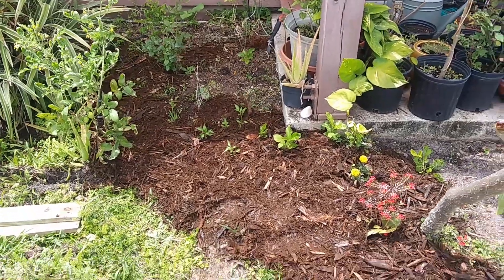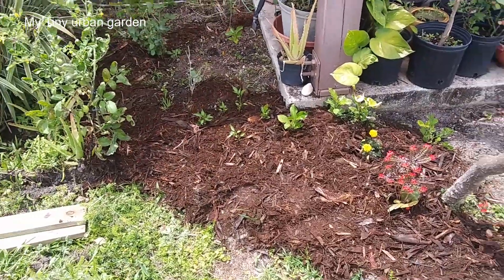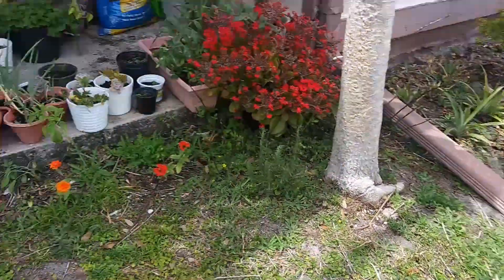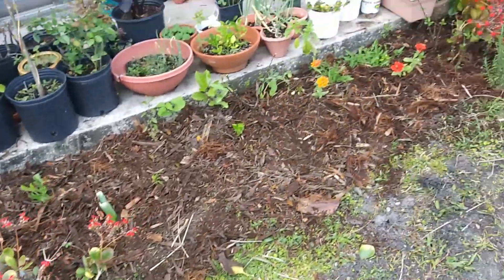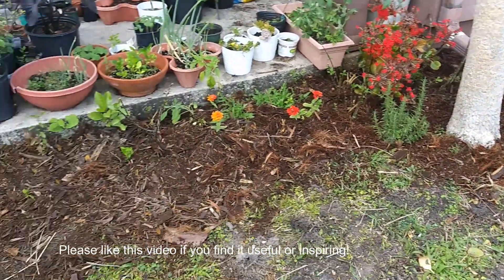So this is gonna be my before footage. I have to do it real quick before I finish — I got really into it already. I think it's gonna look great. So I'm gonna mulch quite a bit of this and see how good it looks. I moved these big flowers here. I was able to cover quite a bit. I think it looks better.